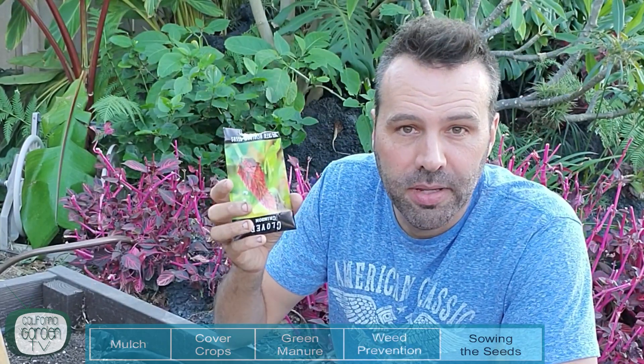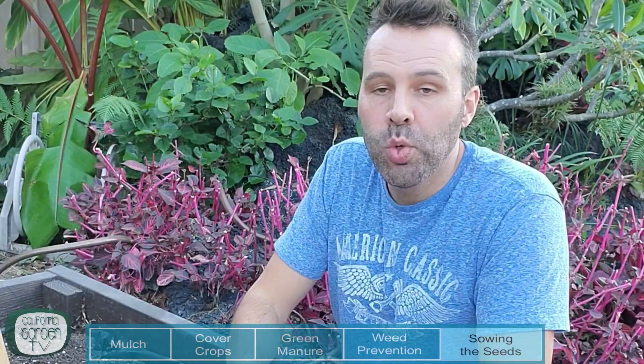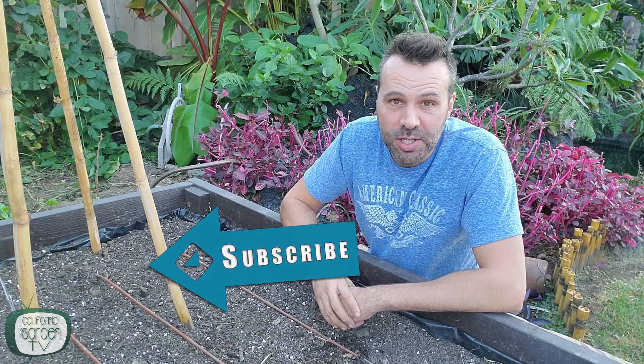One more way to use these seeds is undercropping. If you have a bed that already has cauliflower or any kind of brassica — those big wide plants that have a lot of bare soil underneath — you can undercrop by doing the same thing underneath those crops. All that bare soil is now taken up by a cover crop while the nice big cauliflower or cabbages grow right over them. I hope this video has been beneficial. If you got something out of it and this is your first time here, maybe consider subscribing, give me a thumbs up, and I will see you guys next time.